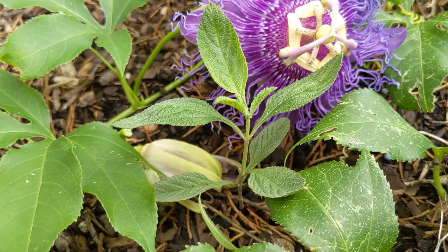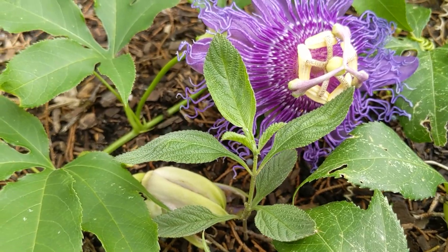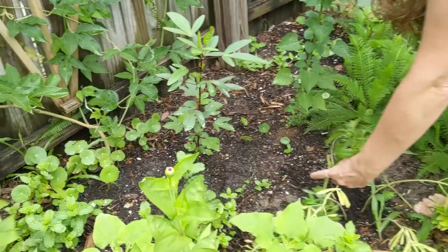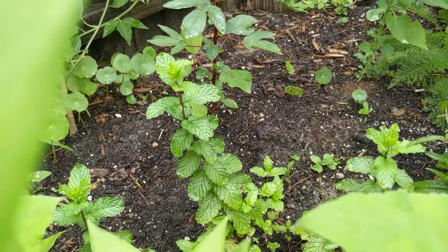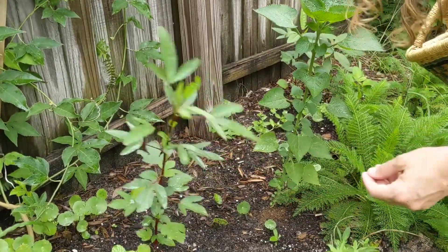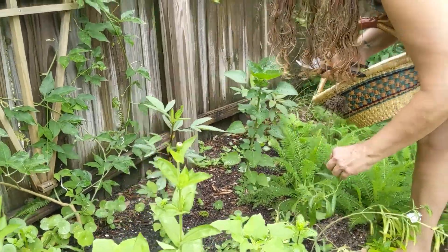Lippia alba has been treasured medicinally for thousands of years by indigenous people in Central and South America. The plant is harvested from the wild or cultivated in gardens as a medicinal plant. The leaves are used for flavoring foods such as soups or mole sauce from Oaxaca, Mexico.